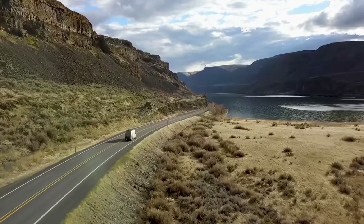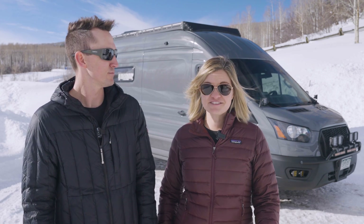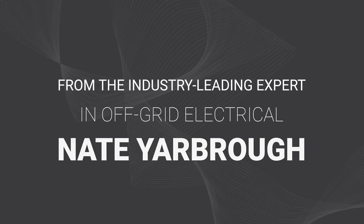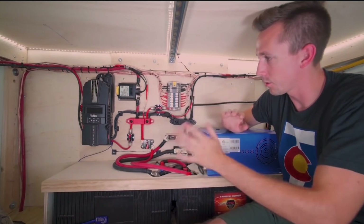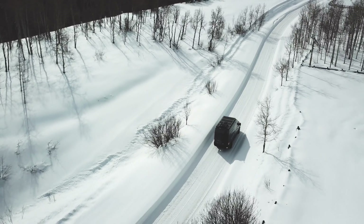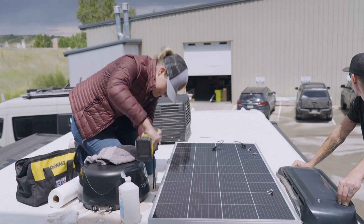All we really wanted was to take our van off grid so we weren't tied to crowded campsites, and things just took off from there. Ten years ago, we knew nothing about mobile electrical systems. We lived in our van for five years, just finished up our dream camper van, and learned everything that we know out of experience and necessity.